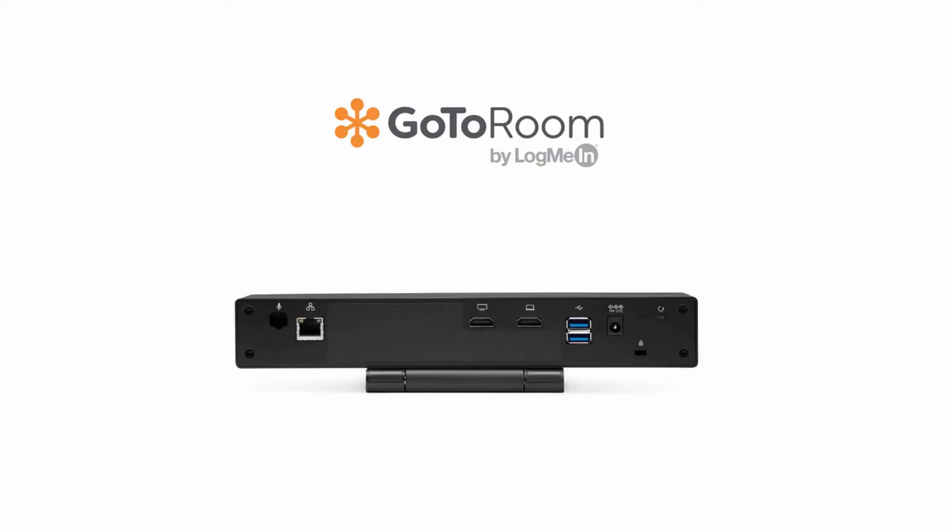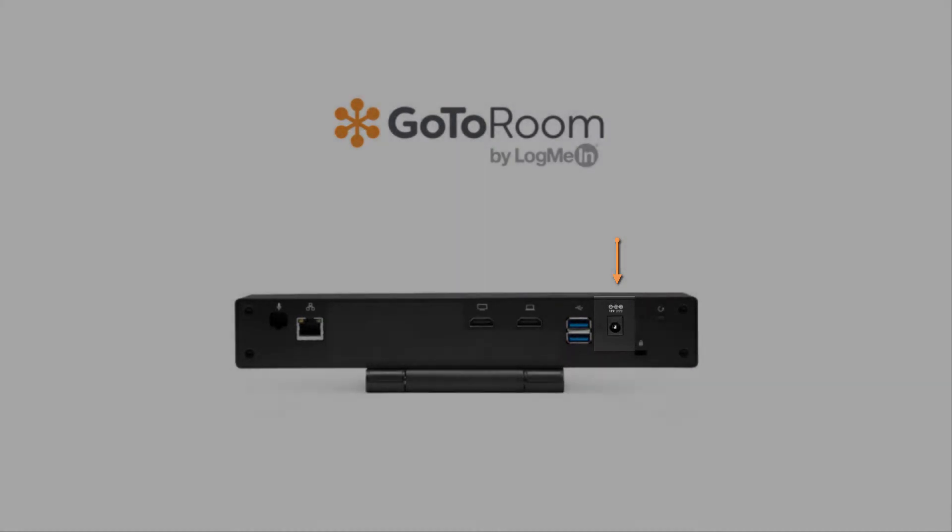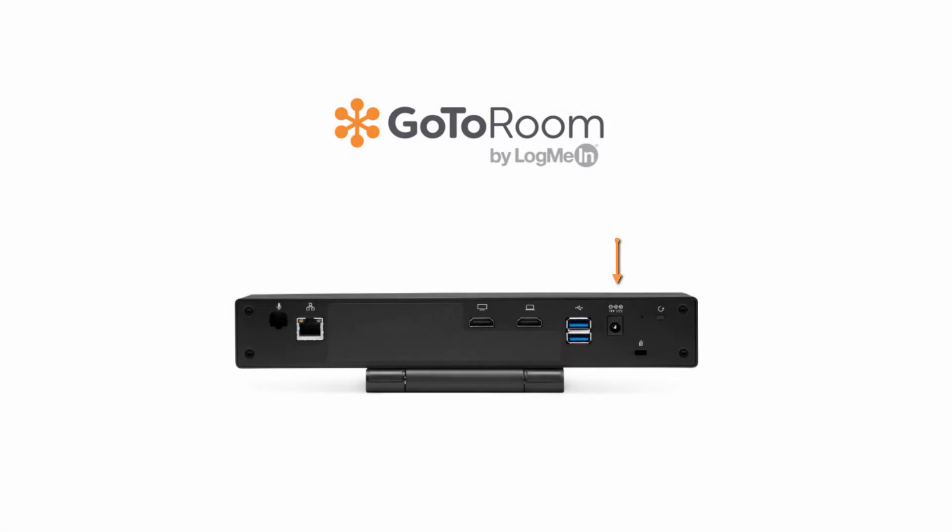Let's start with the huddle. Connect the power cable to the back of the huddle. In the very last step, we'll plug the other end into the wall. We're saving this step because it powers the entire system on.